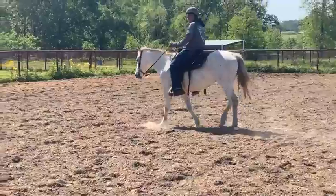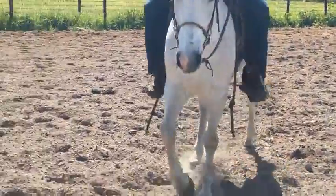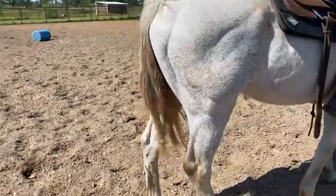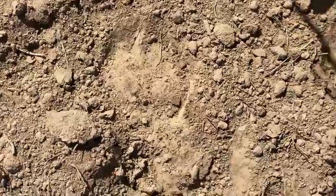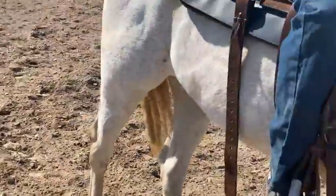I'd like y'all to see her tail — it definitely reflects that she's been in somebody's pasture for three years. Her tail is just dreads, which is fine; they'll not be too hard to work out. And her feet are grossly overgrown, starting to break off unfortunately. The right hind has a pretty big chunk out of it.